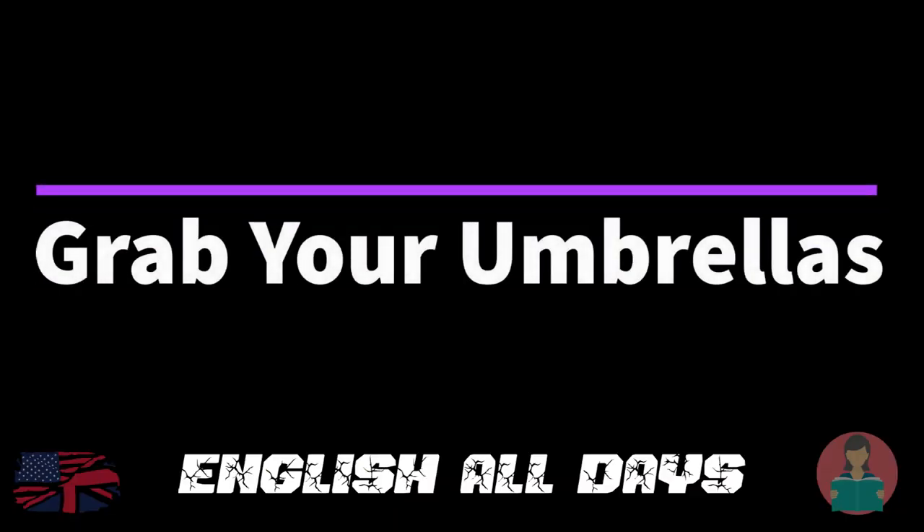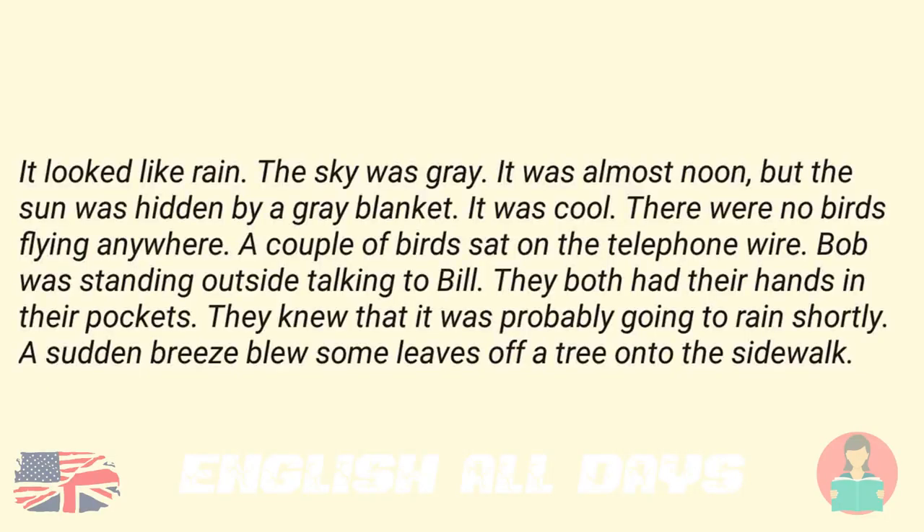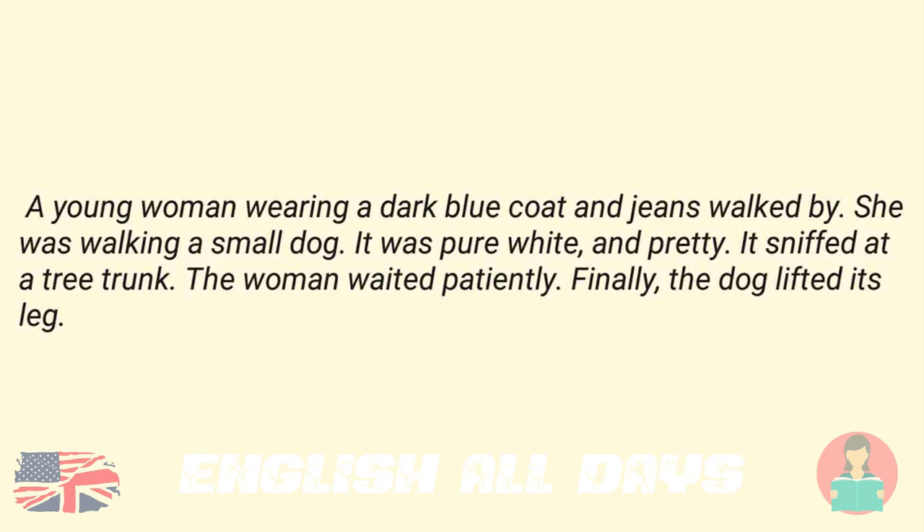Grab your umbrellas. It looked like rain. The sky was gray. It was almost noon, but the sun was hidden by a gray blanket. It was cool. There were no birds flying anywhere. A couple of birds sat on the telephone wire. Bob was standing outside talking to Bill. They both had their hands in their pockets. They knew it was probably going to rain shortly. A sudden breeze blew some leaves off a tree onto the sidewalk. A young woman wearing a dark blue coat and jeans walked by.